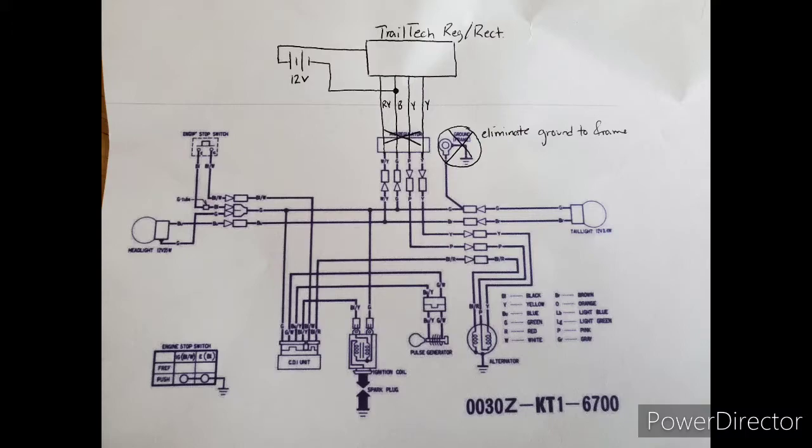Not shown in the diagram are the headlight switch used to operate the high and low beams of the headlight, as well as the taillight brake switch.